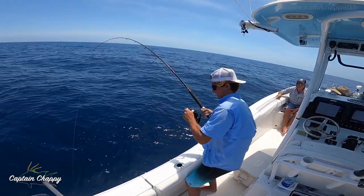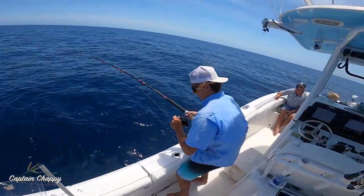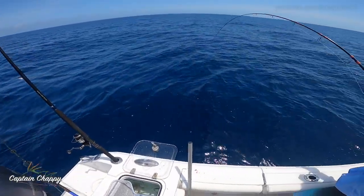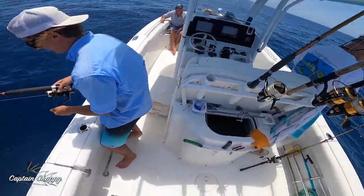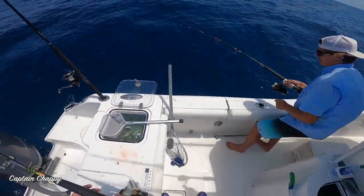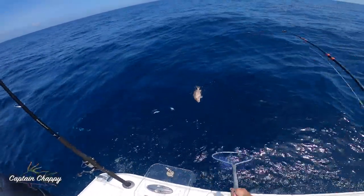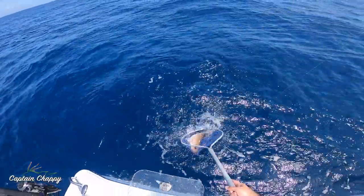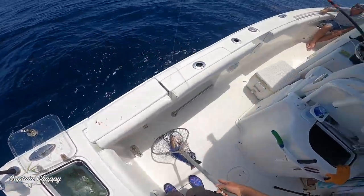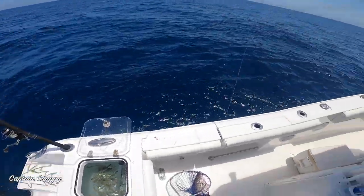It's so much fun to get them like this — when you feel that line start to peel, I love that. Where'd the net end up — still in the back? Yeah, I love doing it like that where you've got the bail open and just feeding them to them. Want some more? You can get it up — easy, easy, easy.